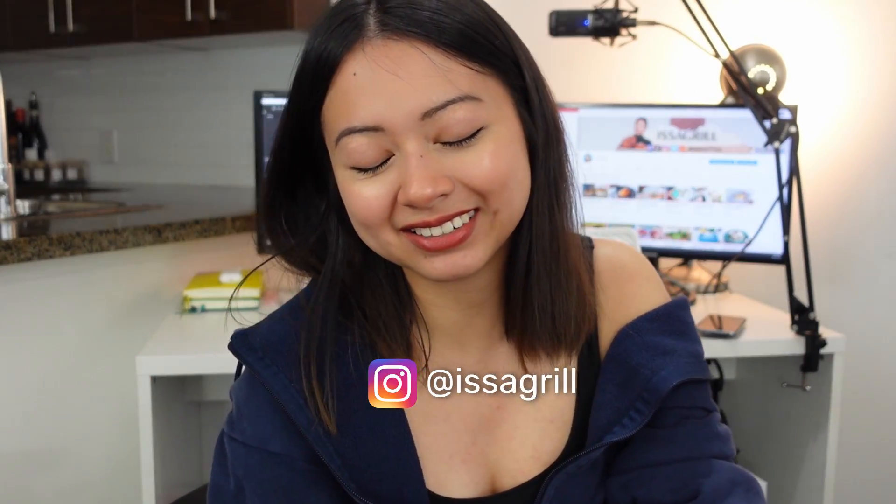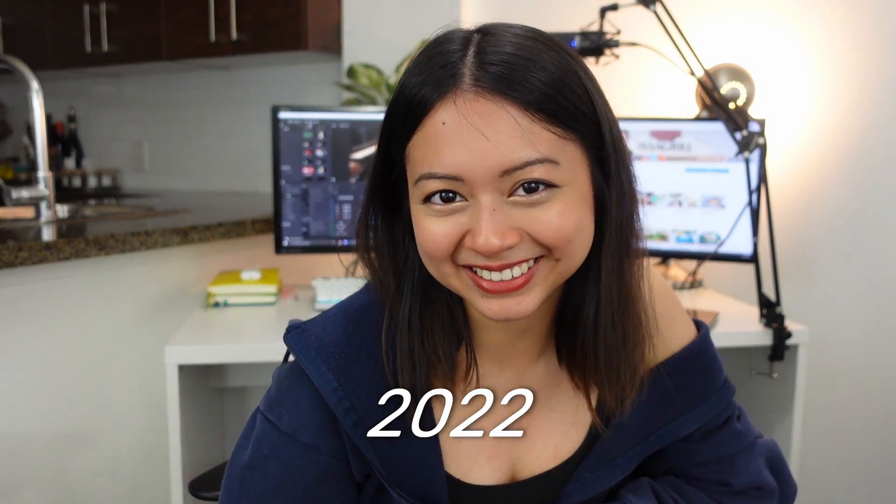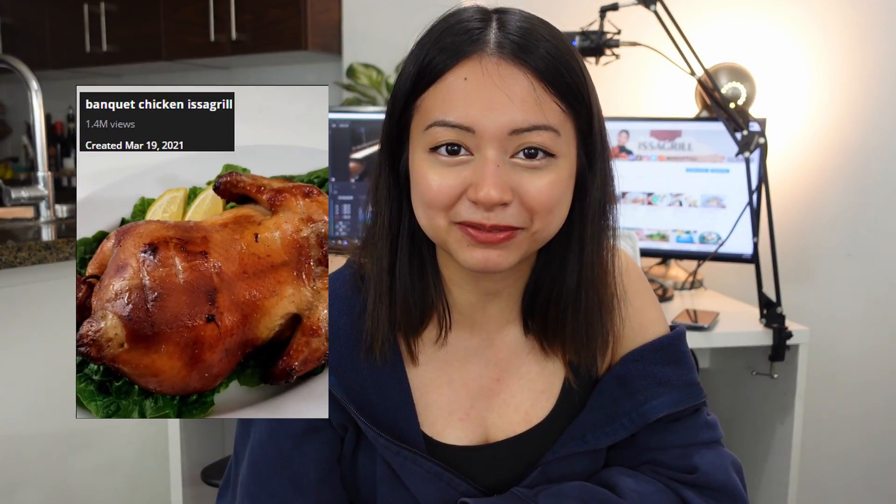Hey guys! Welcome back to the channel. This week is gonna be a really fun week because it's my first week of recipe testing for my upcoming cookbook coming out next year. This all happened because the publisher saw one of my Ghibli recipe videos on Reddit. A few months later, here we are — I finally signed my contract.